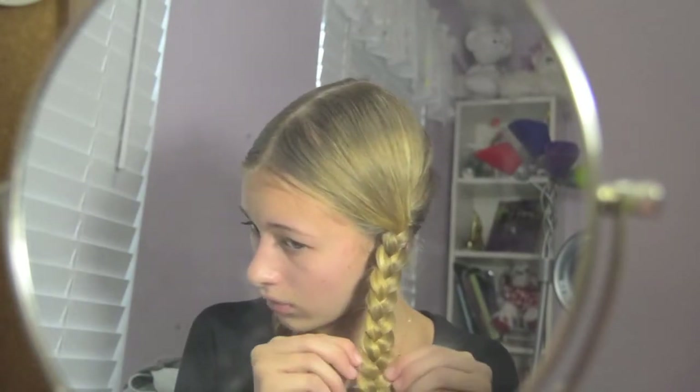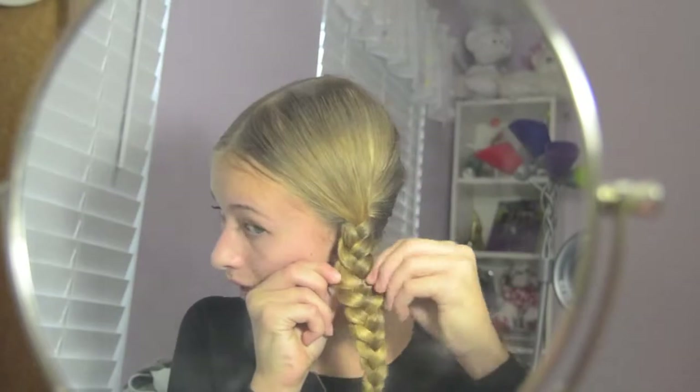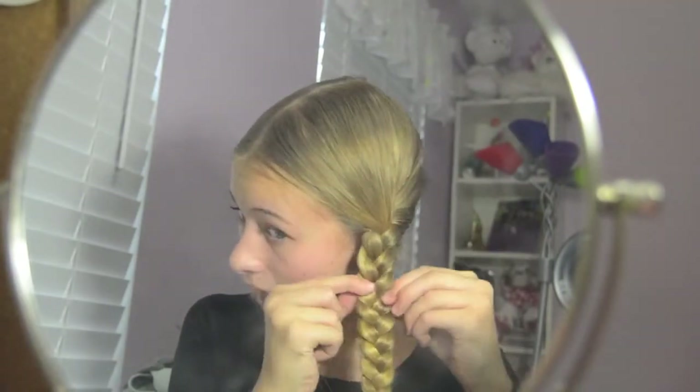So let's get started with the rest of this. What you're gonna do is pancake your braid, which is just pulling on your braid to make it larger. So now that my hair's pancaked, we're gonna do each side separately.